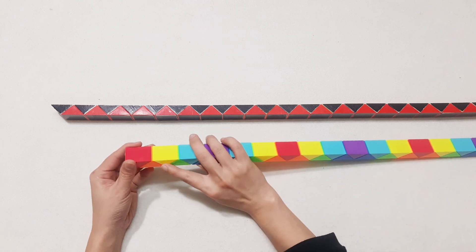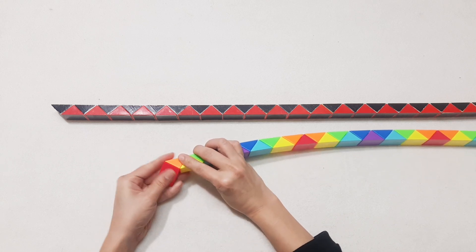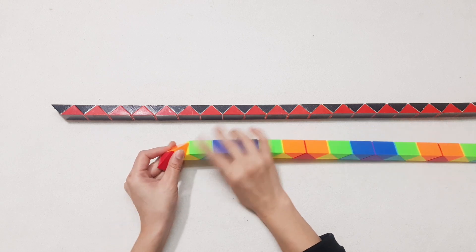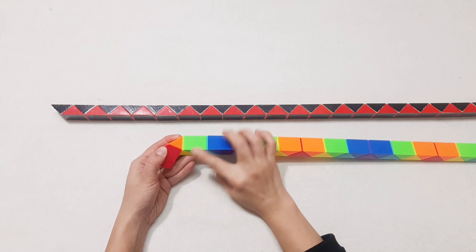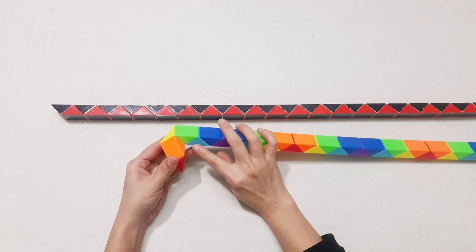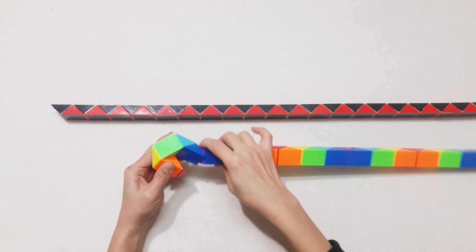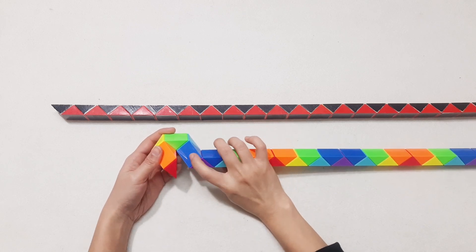Now you have the second one, turn to the left. Then the third one go up. Turn to the left with the next one, and then go down.